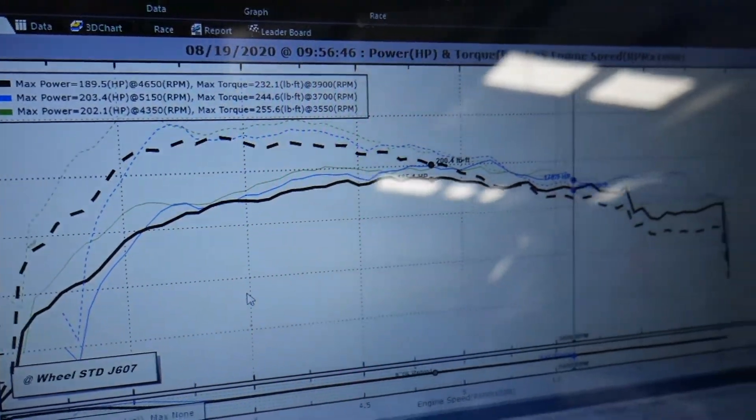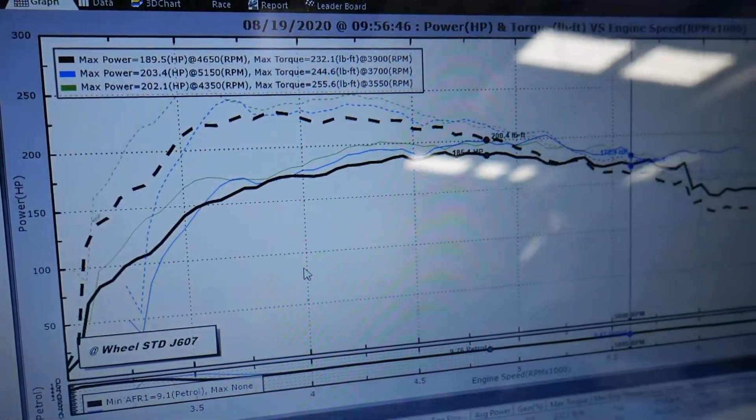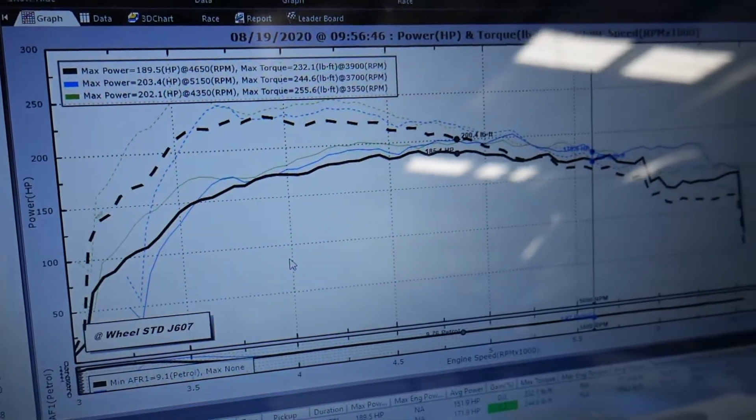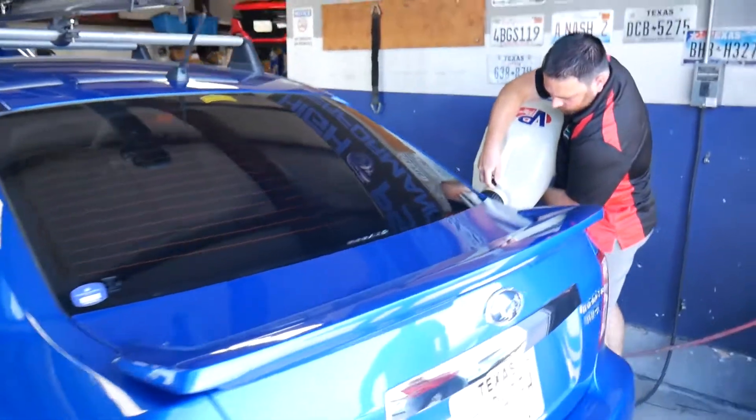All right guys, so now you can see what those three runs made. The runs were done in fourth gear. So now we're going to go ahead and start adding some E in it and see where it ends up.